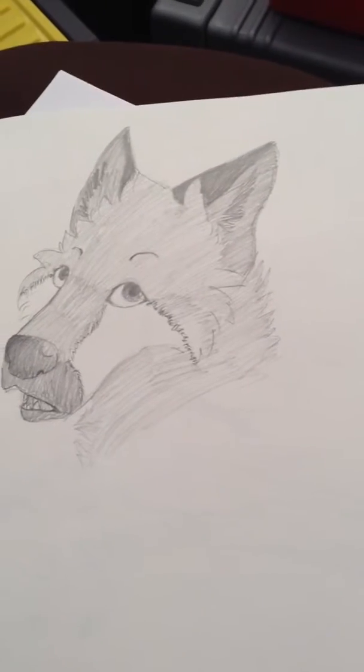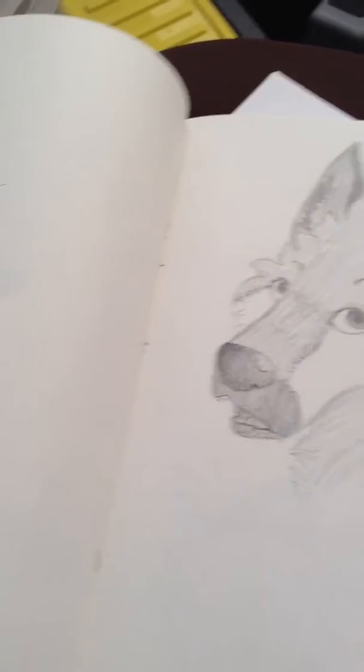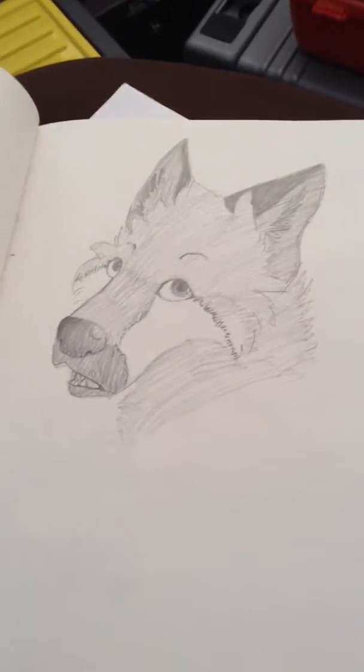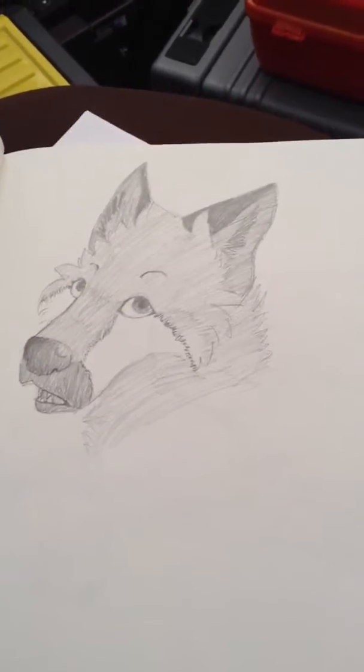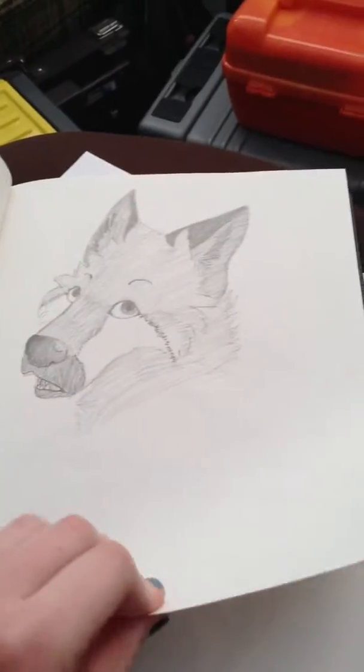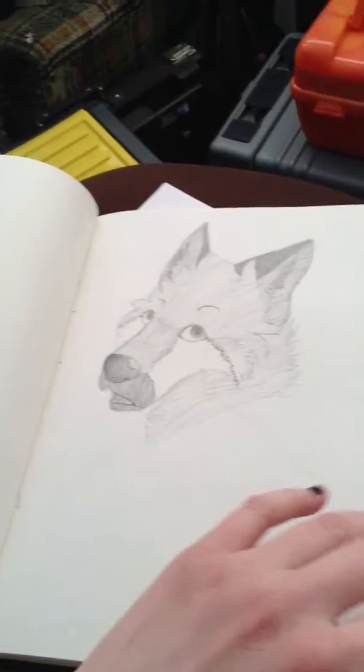Hey guys, it's just a quick update on my art. I just made some drawings and thought I'd upload since I haven't uploaded in a month. I've made new drawings in my sketchbook and then some other paper that I'll show you.